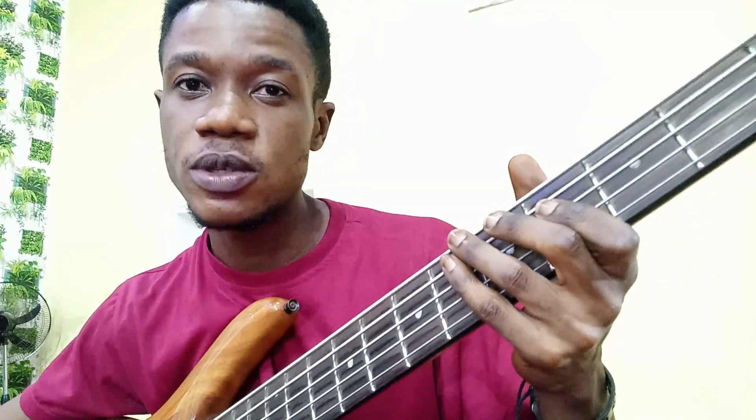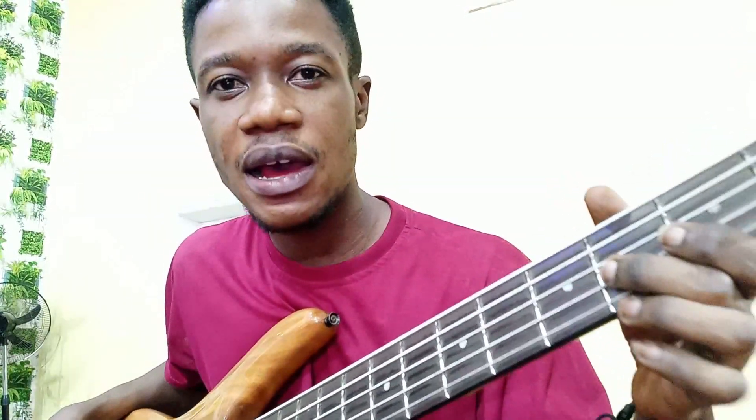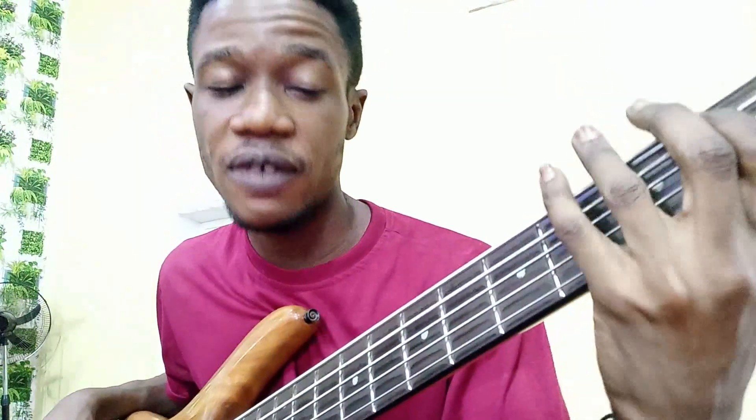And the chorus goes like this — and then five.